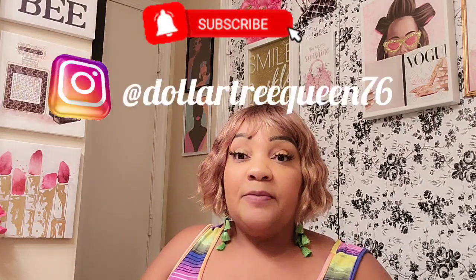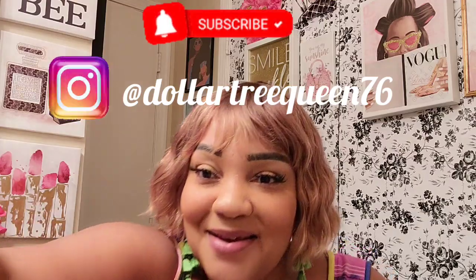Thanks for rocking with your girl. The in-store videos will be pinned in the comments. I have a Shein haul to do — I don't know if that will get done this week; most likely it'll be on my days off next week. Whatever Dollar Tree finds I find, I will definitely share. Also follow me on Instagram at DollarTreeQueen76 — I'm almost up to 14k. When I get to 15k, I will be doing another giveaway. For every five thousand I'll do a giveaway, or random giveaways however I feel. Anyway, I'll talk to you soon. Thanks for rocking with your girl. Take care. Bye-bye.